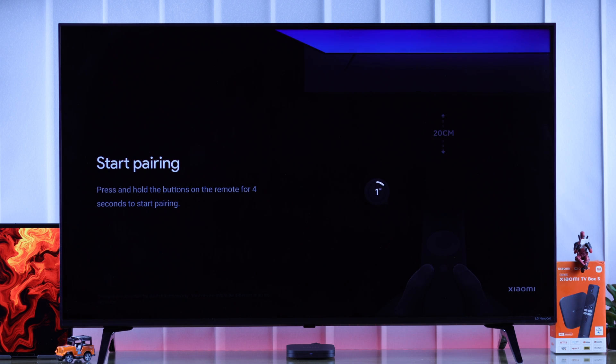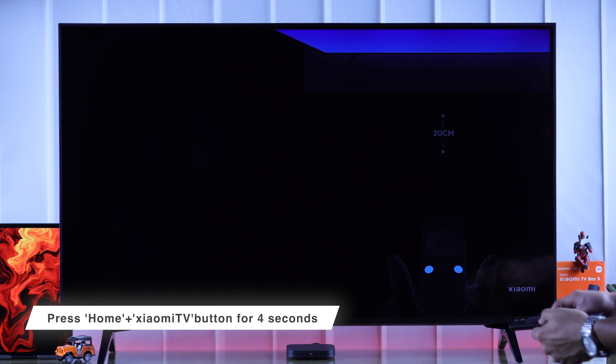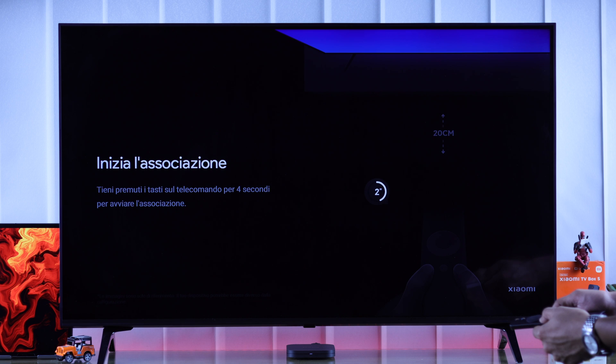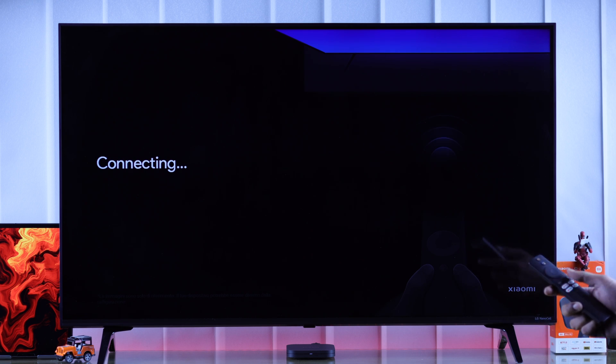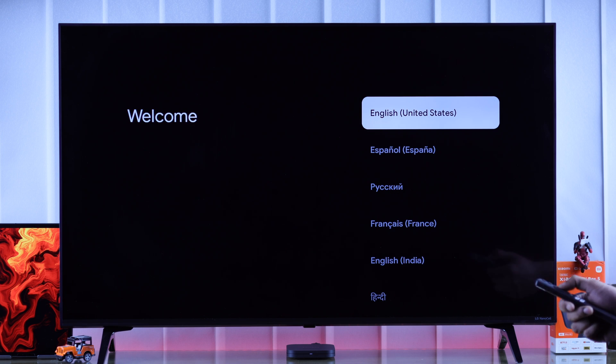When it boots up, we can start the setup process by first pairing our Xiaomi TV remote. Point your remote towards the TV box and hold down the Home button and the Xiaomi TV button together for four seconds. You should hear a beep, which means our remote is now connecting, and when it says 'Connect Successfully' we can go ahead and choose our language.